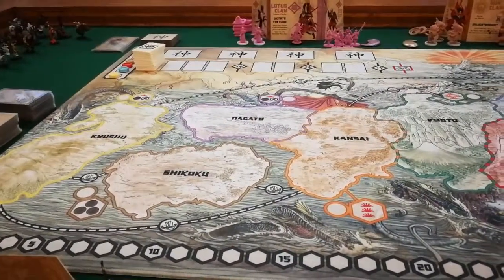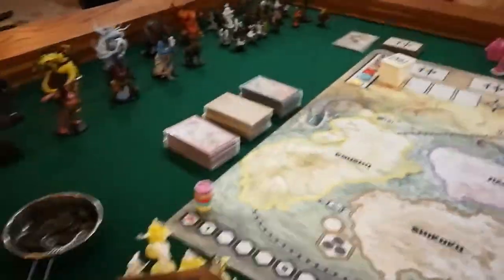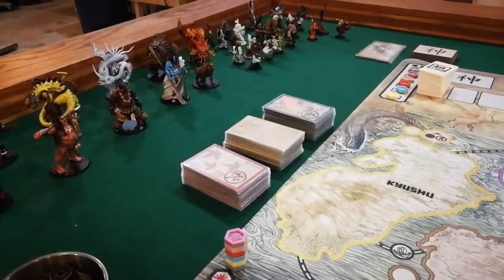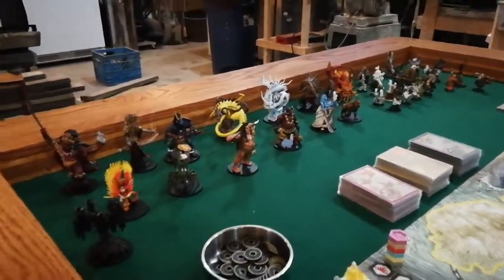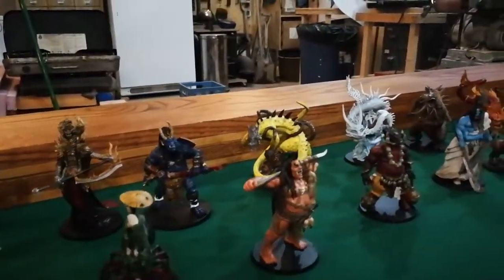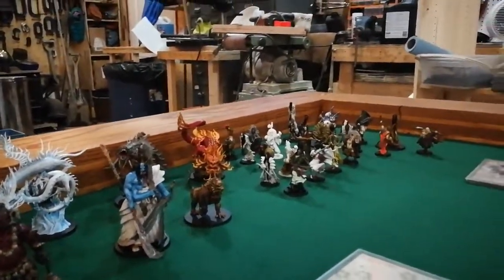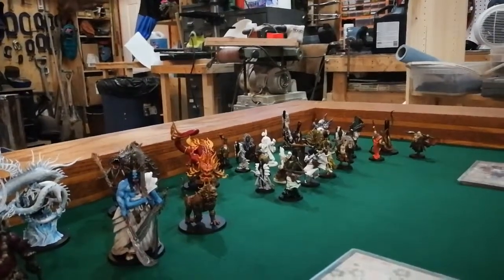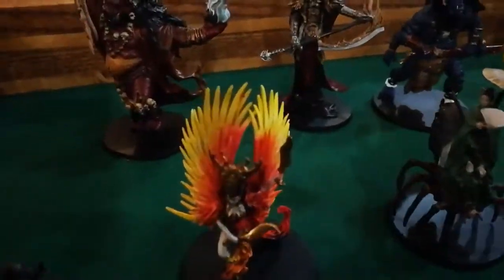It's not like Risk where it's just global domination — you have to move around and do battles in different continents or you're not going to win. You win by strategy: the type of cards you purchase, the way you train your clan. And as you purchase these figures, as you can see these are all painted. Some of them have gone on the channel — there's one lonely guy back there that isn't done, but all the rest of these guys are finished.